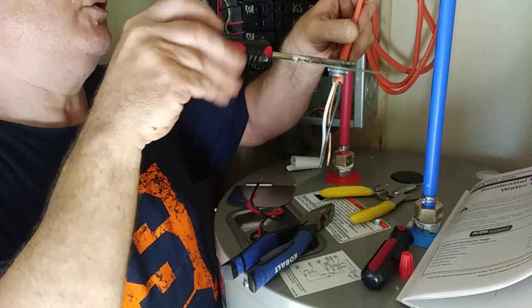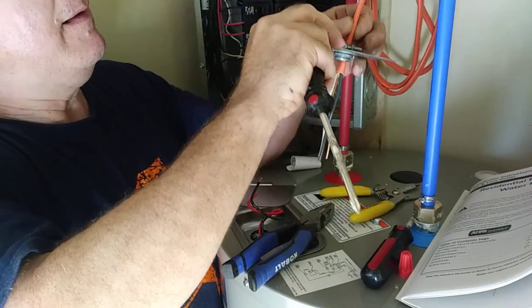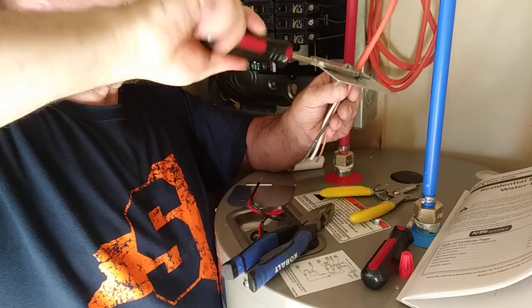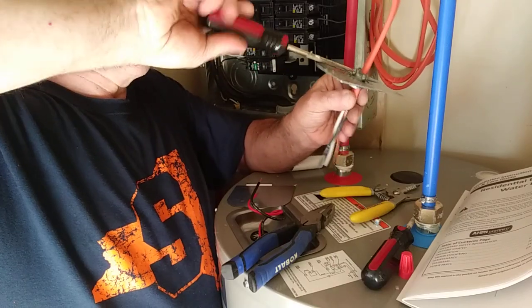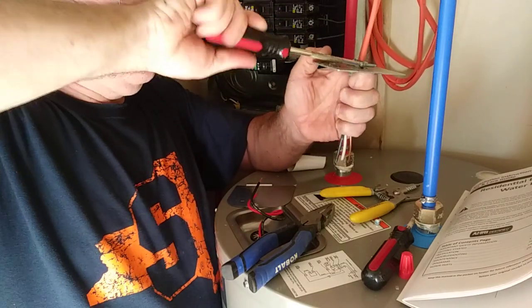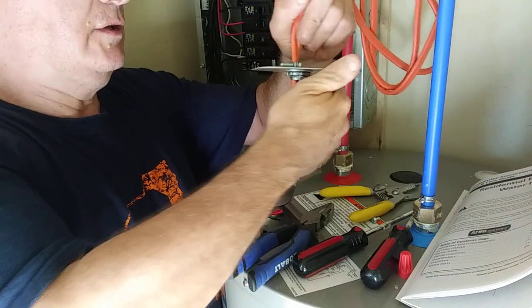I'll just bring the jacket down a little bit below the connector there, and this goes on like this here.